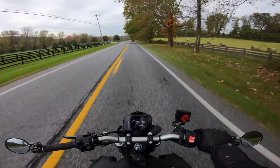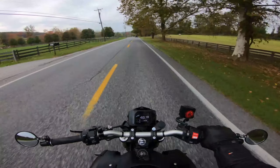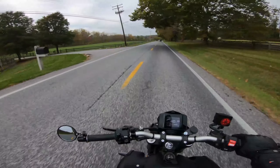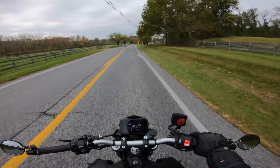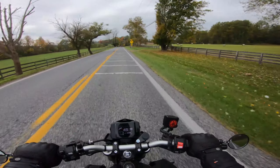It's a cool day, going to be in the mid-50s, so I am wearing my heated gloves. I figure with fall coming, I should get used to working the throttle and the clutch with these gloves on and get a good feel for it.